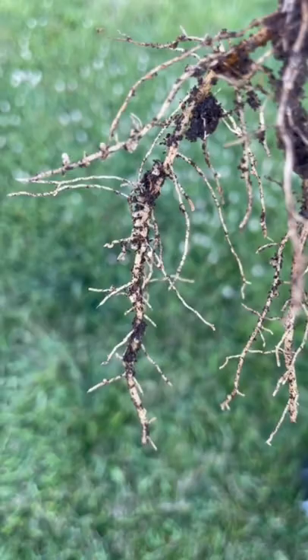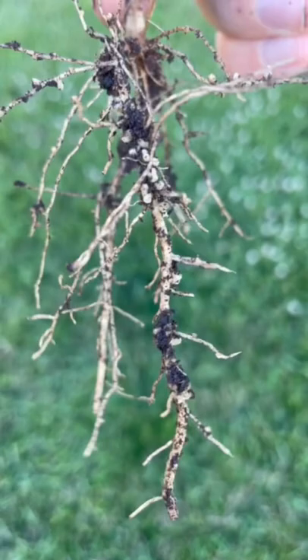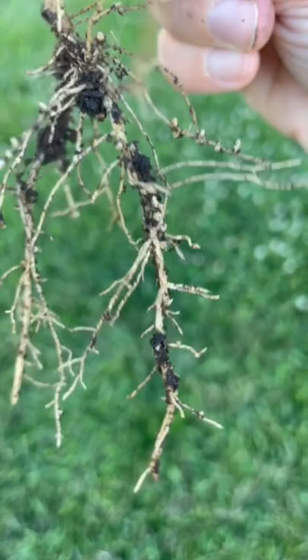Plants in the legume family have formed a symbiotic relationship with bacteria in the soil. Within those little nodules you can see on the roots, bacteria live and are actively converting nitrogen from the atmosphere into a form that is useful to the plant. That's why we say that plants like peas and clover are nitrogen fixing plants.